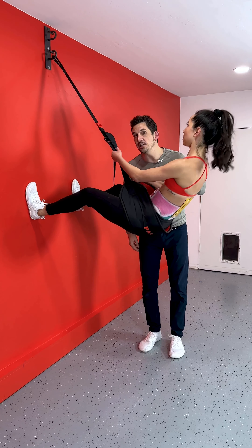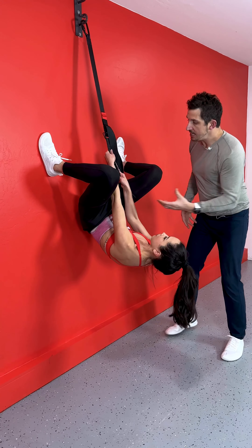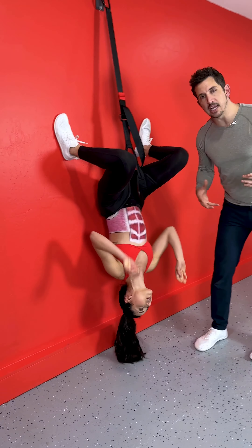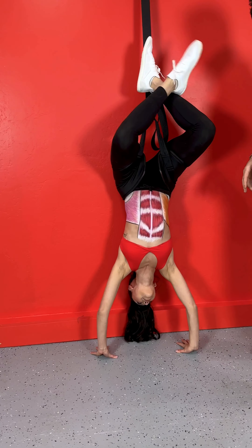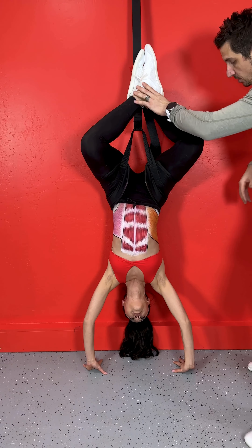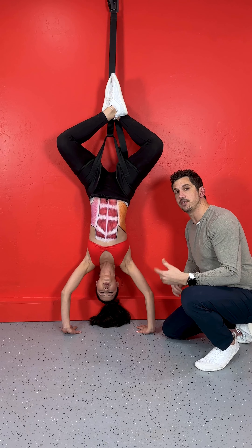Check out this decompression ability. What this does that an inversion table can't do is the pull is from the hips. It's so much less pull on the ankles, and because it's pulling the hips, it's not throwing your hips into hyperextension. So she simply crosses her legs over and she can release her head and focus on breathing, decompression, traction.